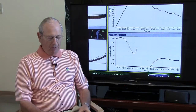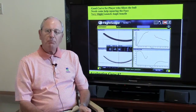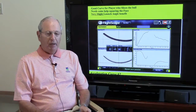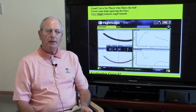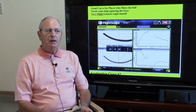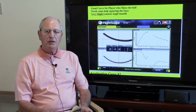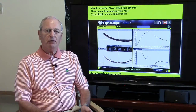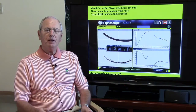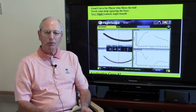In this particular case, if you're a person who happens to slice the ball, then this is probably a good curve for you. You can see the little fish hook on the bottom down there — it gives you a little help in squaring the face. If you're a slicer, you might want to think about a shaft that has this particular type of acceleration curve. In addition to that, you might also want to think about a closed-face club, so the combination of the two would be the best configuration to help you with your slice.